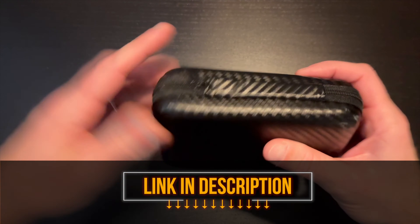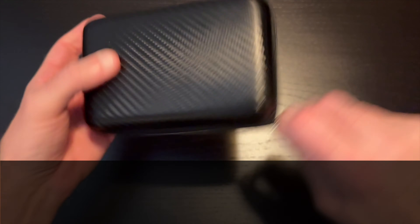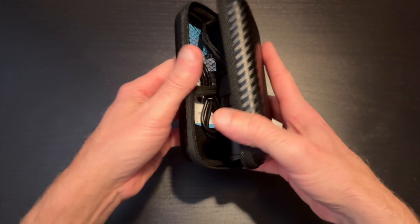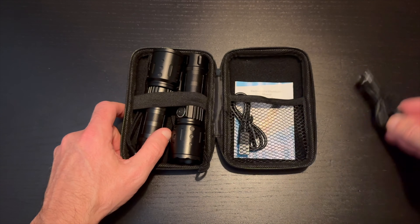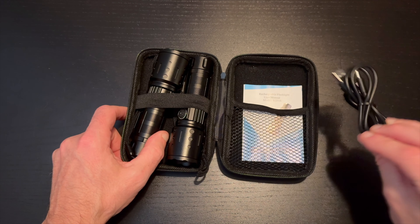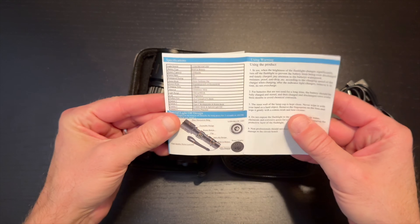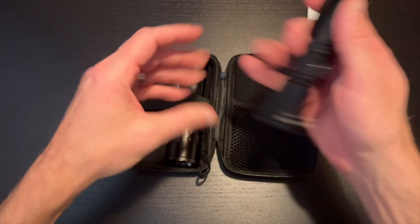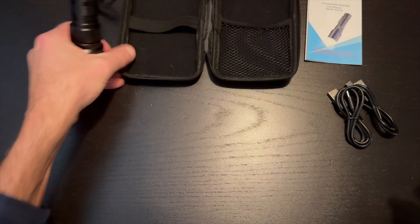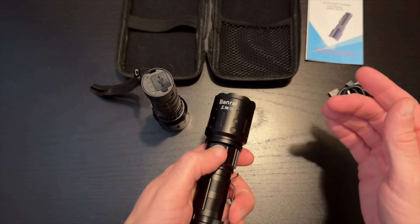This kit comes with two rechargeable flashlights. They are 20,000 lumens and have an approximate throw of 1,500 meters. You've got two USB cables and your set of instructions. An available USB port can be used to charge your flashlight or used as a power bank. These are super compact and the shell is made with aircraft grade aluminum and is water resistant.